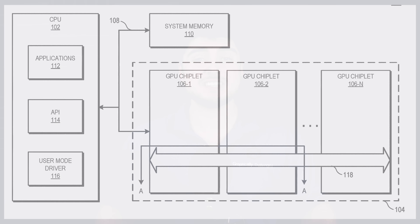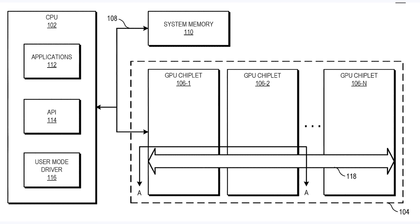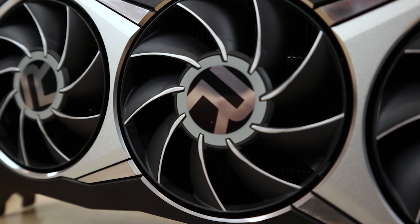Recently, some images of what appears to be a next-generation AMD GPU were found over on FreePatentsOnline, and if we take a look at the images here, we can see what appears to be a chiplet design. And if this does end up being the design for the RX 7000 series GPUs, we're going to be looking at an incredibly powerful GPU, as this GPU could easily have double the amount of stream processors, and would be able to achieve very high clock speeds. But before we talk about this design any further, I want to quickly talk about why a chiplet design GPU is just such a huge deal.